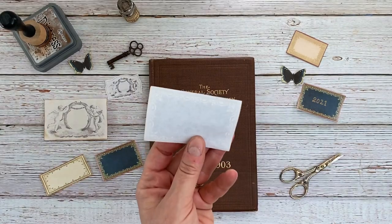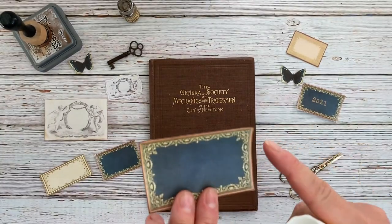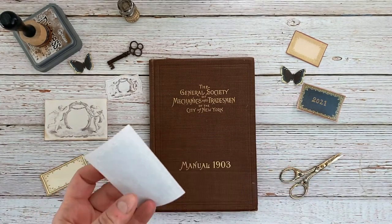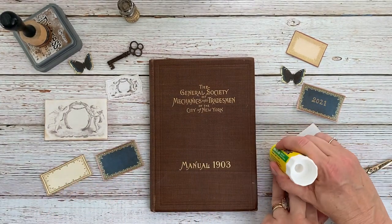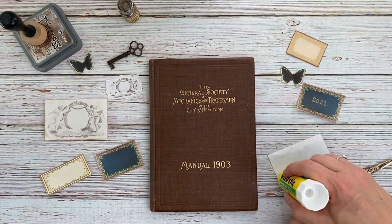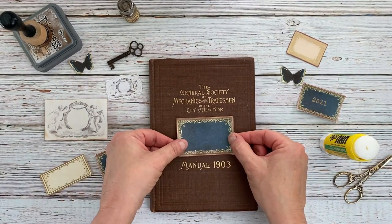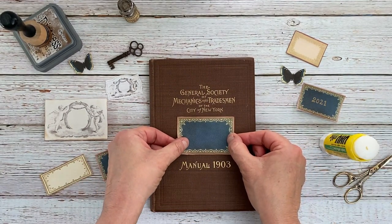The first one I'm going to stick down is this one. I did go ahead and distress ink all of the edges. I'm just going to put some glue stick on there and stick this guy down. That looks even.